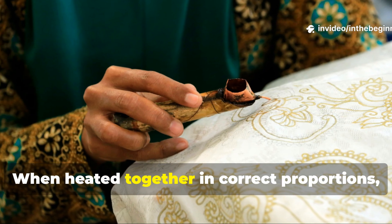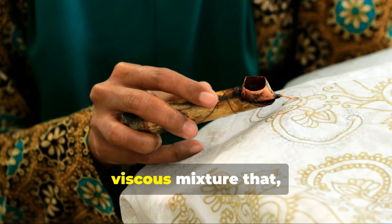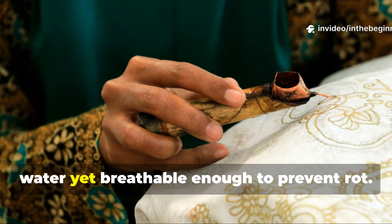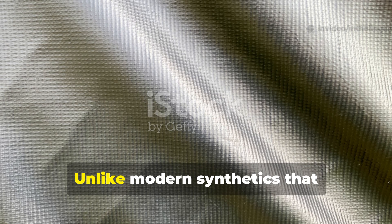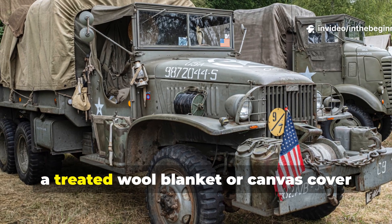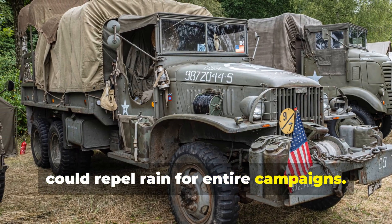When heated together in correct proportions, the result was a waxy, viscous mixture that, when applied hot to cloth, created a flexible coating impervious to water yet breathable enough to prevent rot. Unlike modern synthetics that eventually delaminate, this mixture bonded with the fibers themselves. Once cured, a treated wool blanket or canvas cover could repel rain for entire campaigns.